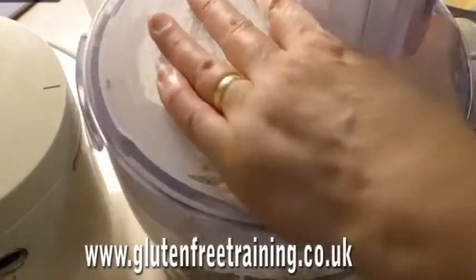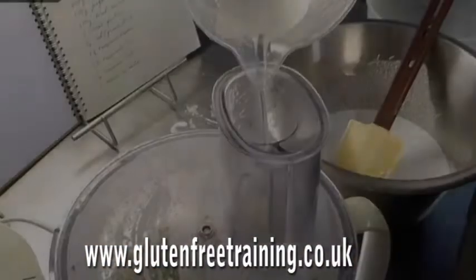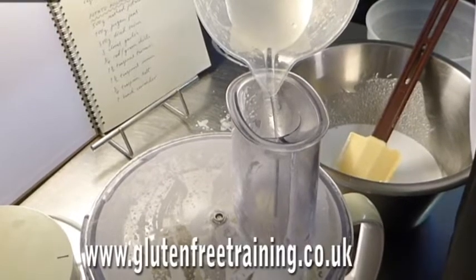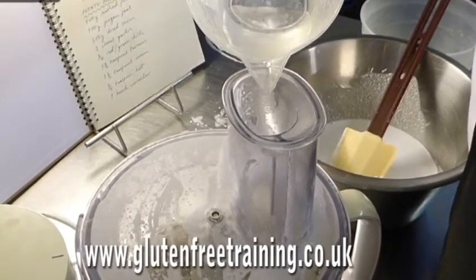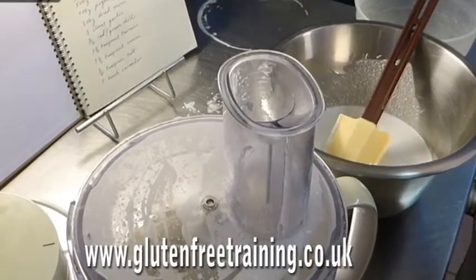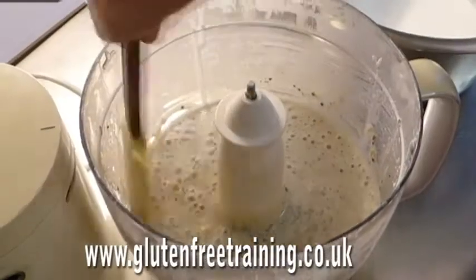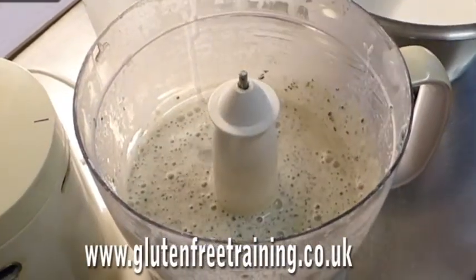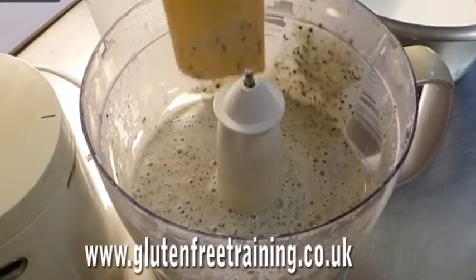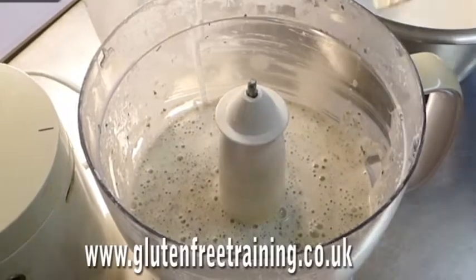The recipe says about 200ml, but we'll see. I'm just going to add the rest of the water. It's looking quite good. Obviously lentils grind easier than rice. That's nice and bubbly — quite bitty. I guess it's the skins of the urad dal, so I'm going to beat it for the same amount of time, about 10 minutes, as per the recipe.